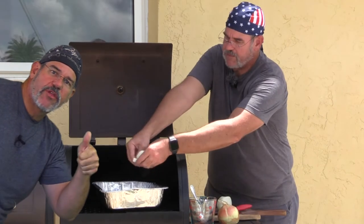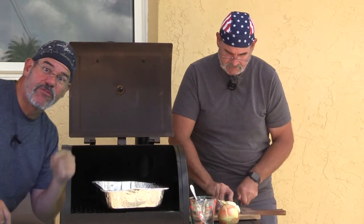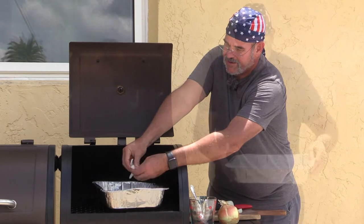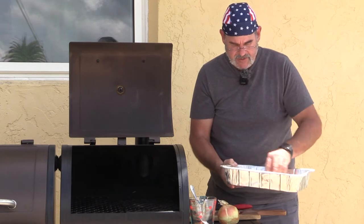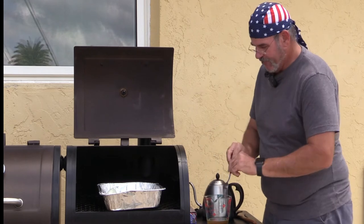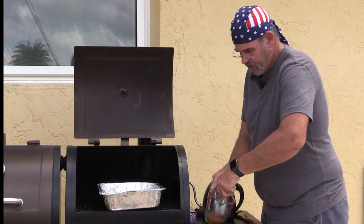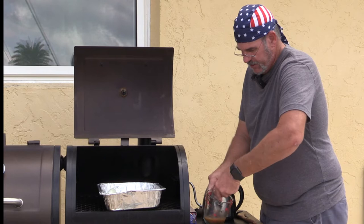If you like this video, go ahead and give it a thumbs up, and if you want to see more, subscribe to the channel and click the bell notification. Now I'm just breaking the onions up into a nice single layer to cover the whole bottom of the pan, mixing in the garlic. For the bouillon cubes, I find it easiest to put a little water in first, break them up with a fork and smoosh them down to make sure there are no large chunks before adding the rest of the liquid.